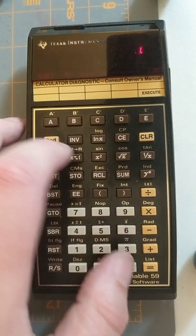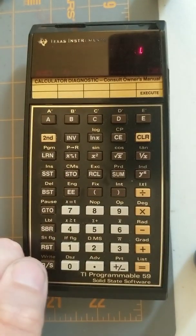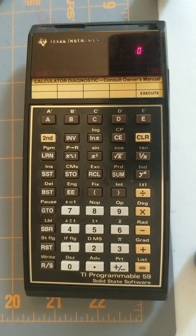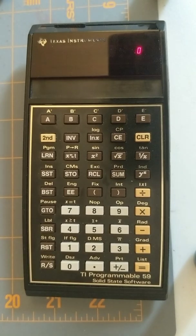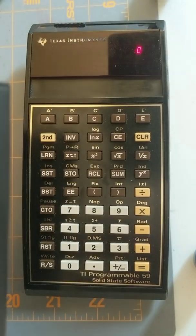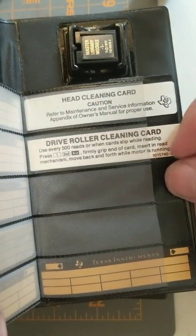Then you take the magnetic card and stick it in the little slot here. It shows you what each button does — this is the calculator diagnostic. If I press E, you're gonna see it think really really hard, and if it comes up all eights — basically every segment lit — that means it passed. So we'll go ahead and execute that. And boom — all eights! So this is a fully working TI-59 running on battery power. This was so much work. So happy that it's working. This came with a little booklet with the master library module, and there's a whole bunch of blank cards in the back. Some of them have stuff on them — the head cleaning card and the drive roller cleaning card. Super happy to have those; they're hard to find and people ask a lot for them on eBay.